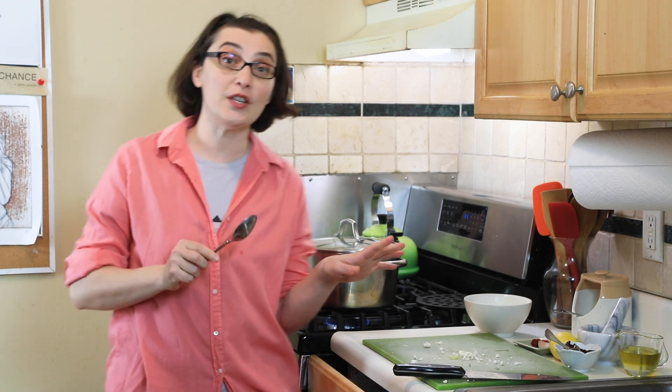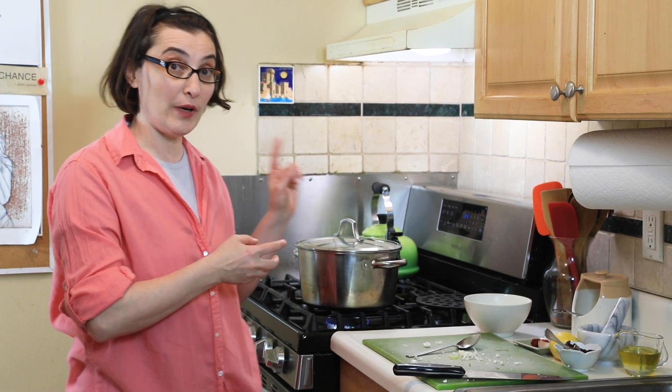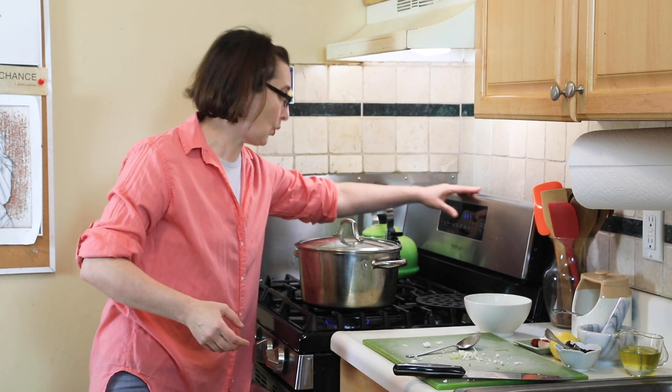We're going to cook these for about five minutes. This way, when we roast them, the cauliflower will have absorbed the salt from the water and it won't take as long to cook. I'm going to start preheating the oven to 425°F.